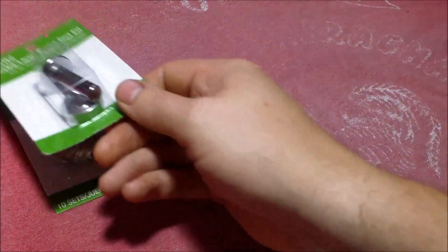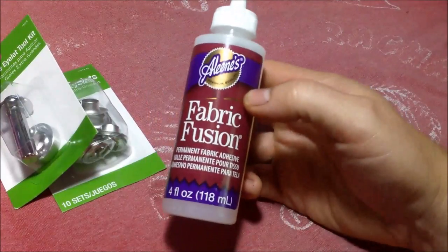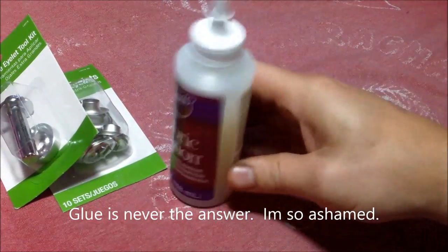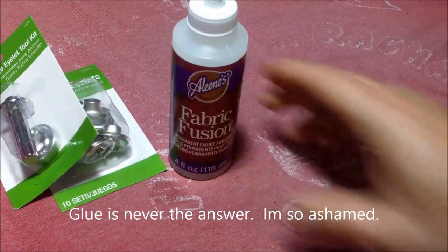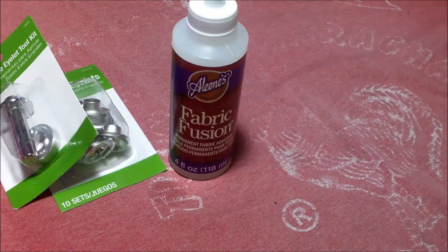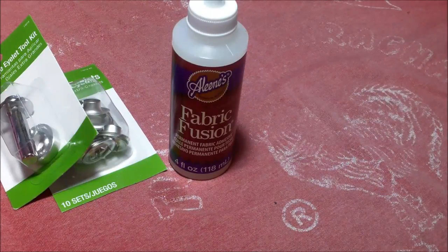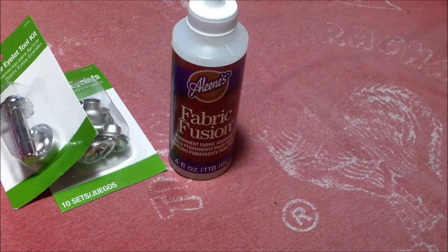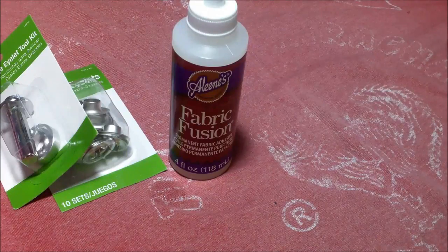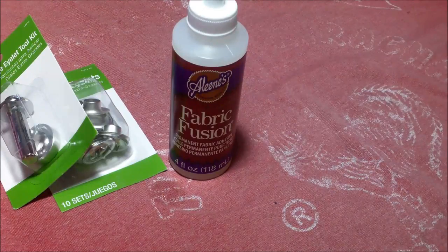I probably didn't really need to buy that toolkit — I could have figured something out. And since I don't know how to sew, I got some fabric fusion glue. So far this has probably taken me less than 10 minutes, not counting talking to the camera. It's probably not going to be a very popular video, but I'm quite fond of my fishing shirts and I think it's fun to figure out something to do with them, to hang on to them and keep them around.